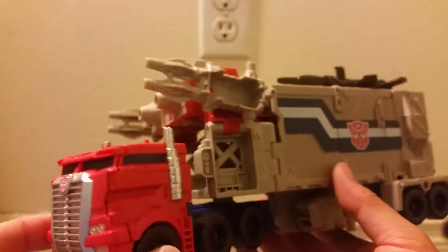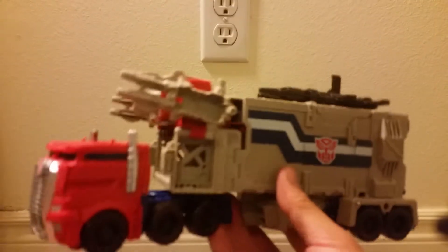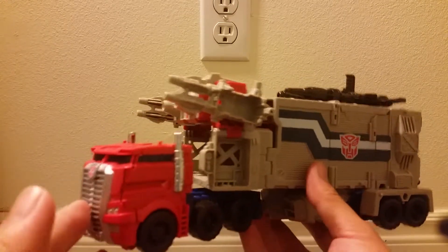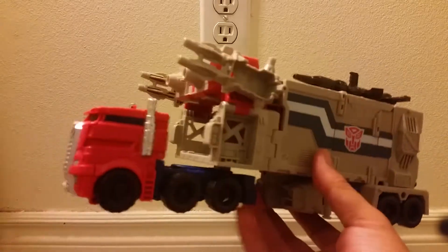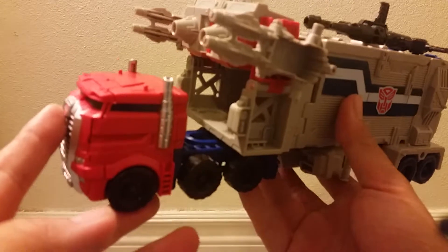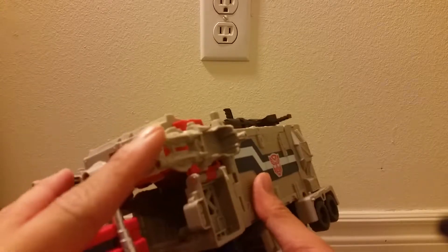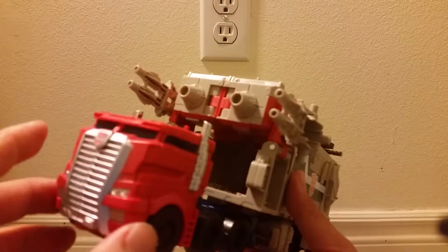It really captures that great, almost iconic — although he didn't appear in the cartoon, just the comics — iconic Powermaster Prime look. You may also recognize this mainly known as Powermaster Prime from the original Generation One comics. I do like how these blasters show up and you can blast stuff in vehicle mode.